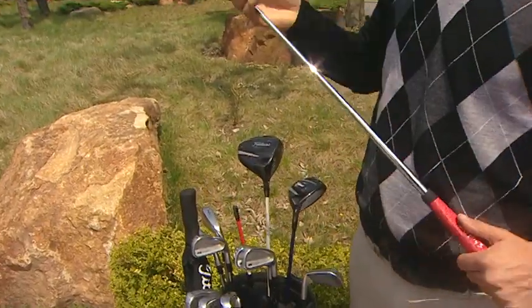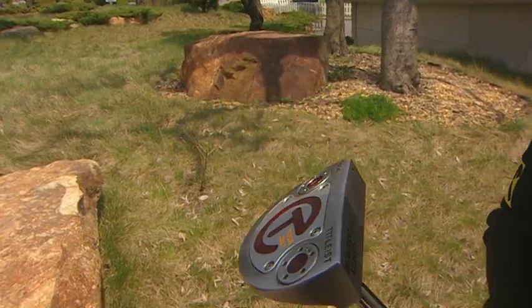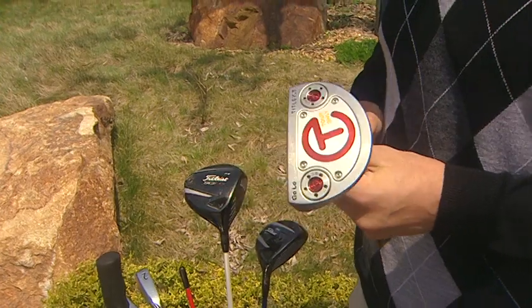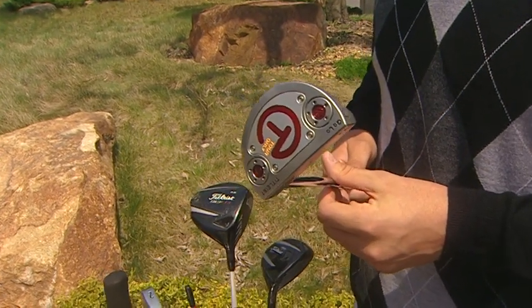Down to the bottom, last thing — this is a Golo Scotty Cameron. I like it having a lot of weight in the head, so hopefully it stays in the bag for a long time and holds lots of putts.